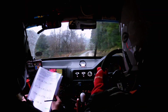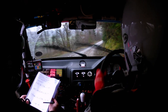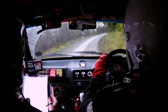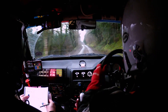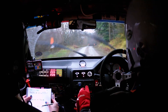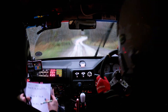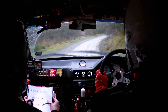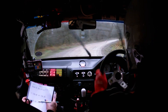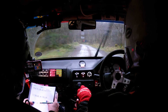And then crest, very long two right. Very long two right. Then 60 to right and left over crest. Right, left over crest. Then 40 to two left, keep in with a bad bump and you go through a gate. And then a tight three right, tightens to a four right. Just tightens to a four right. Then 60 to long five left. Long five left.